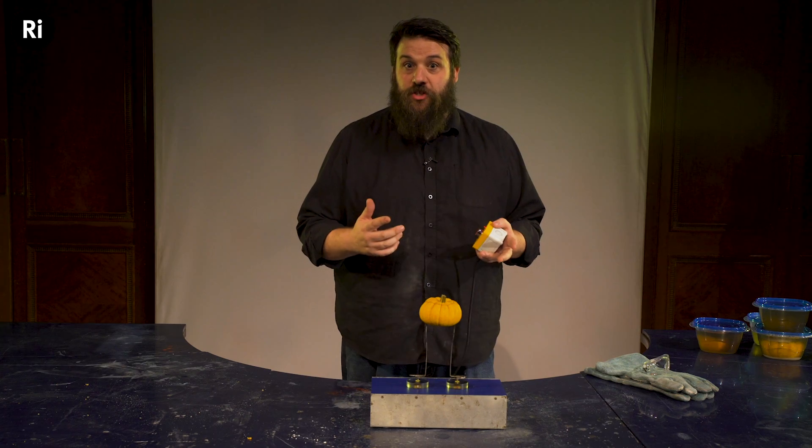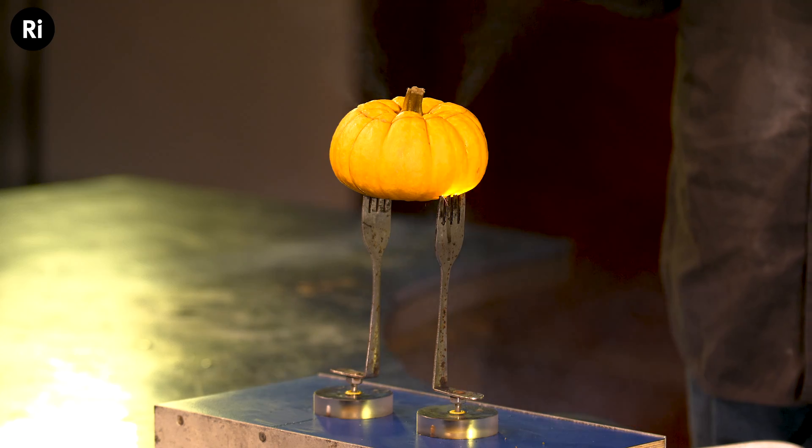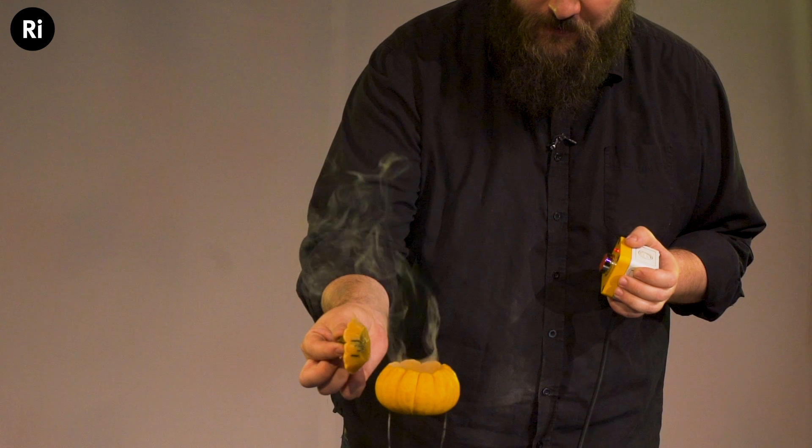Hello, my name's Dan. We're the Royal Institution and it's Halloween, so as is tradition we're torturing pumpkins this year with electricity.